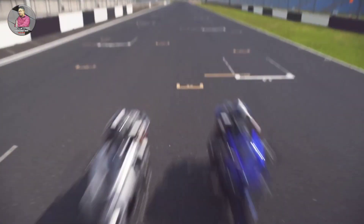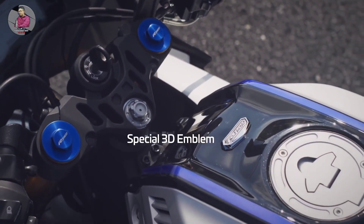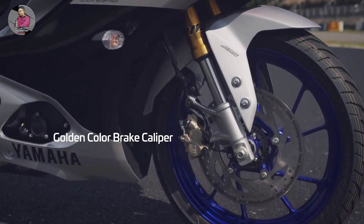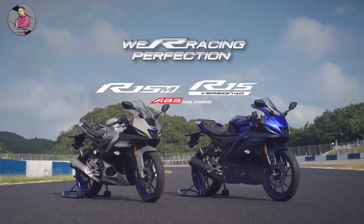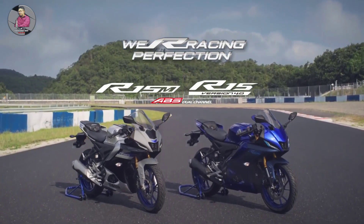The Yamaha R1M comes in a special 1D color, while the Yamaha R15 Version 4 is available in a 3D color, which is a special 4D color option exclusive to Indian Yamaha.